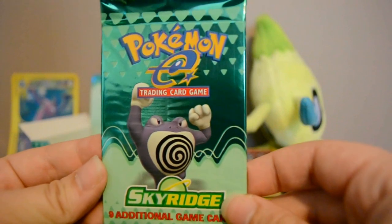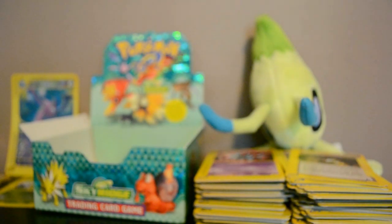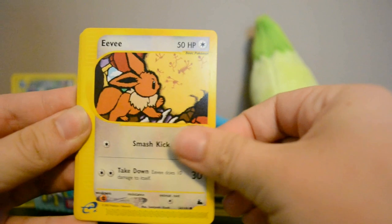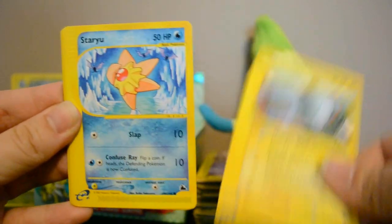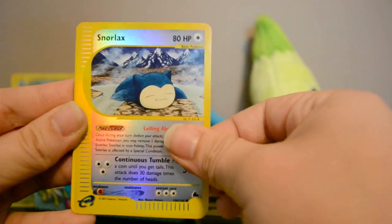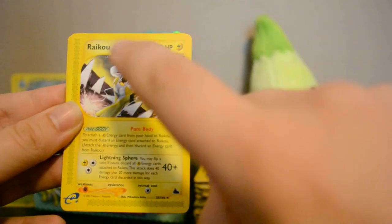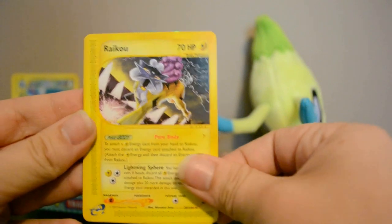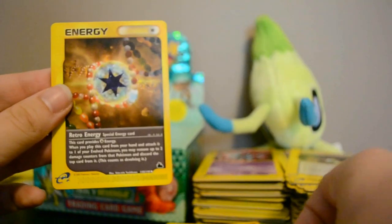Second to last pack: Venomoth, Eevee, Magnemite, Staryu, Pikachu, Reverse Snorlax. I think I've now gotten the holo, reverse, and non-holo of the Raikou card — very cool. Also Ancient Ruins and Retro Energy.